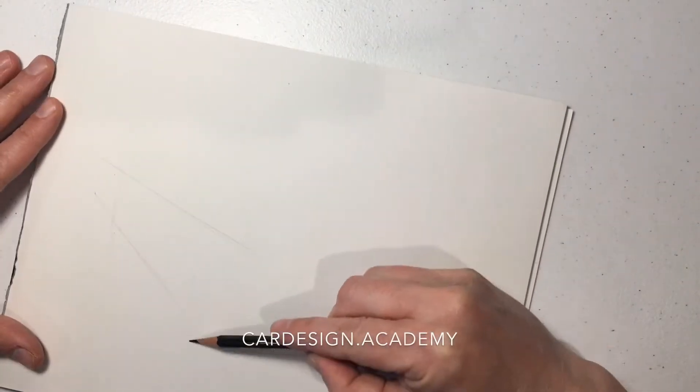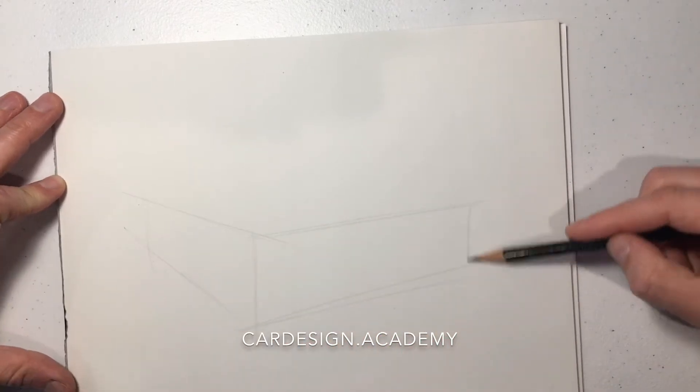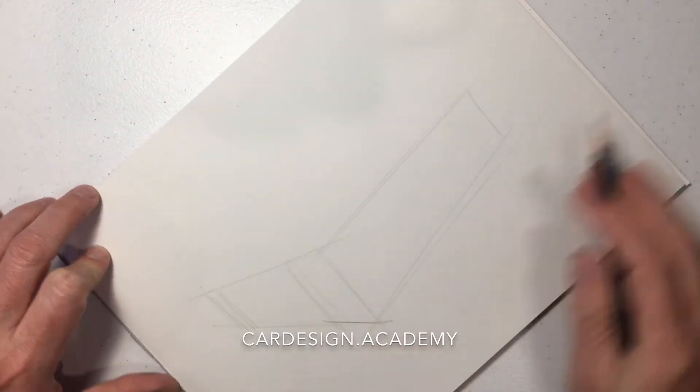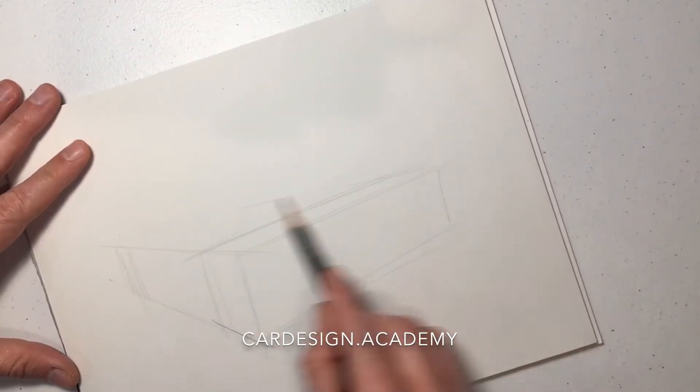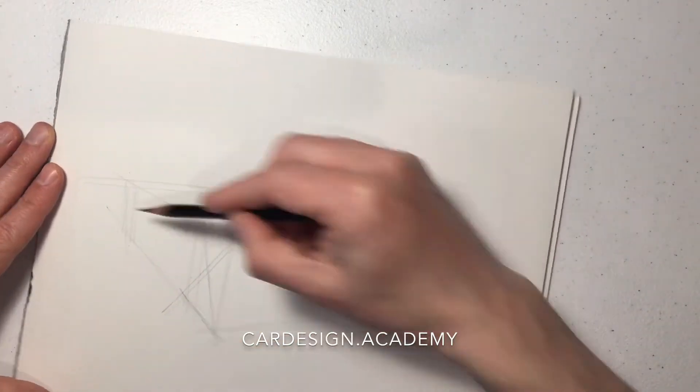We're going to draw another SUV, this time in a slightly different perspective. It's going to be much more of a frontal view and it's going to be facing in the opposite direction. Once you know how to draw boxes in perspective, you can draw them in just about any perspective.